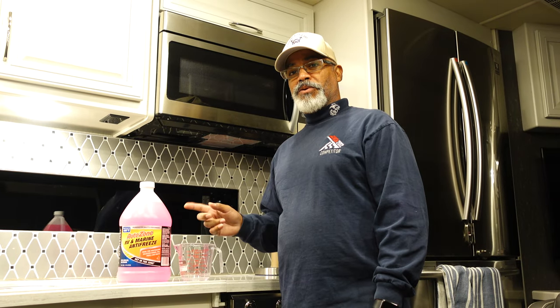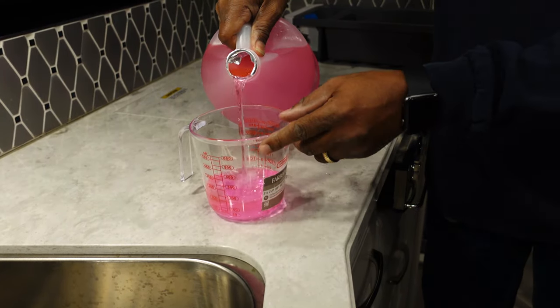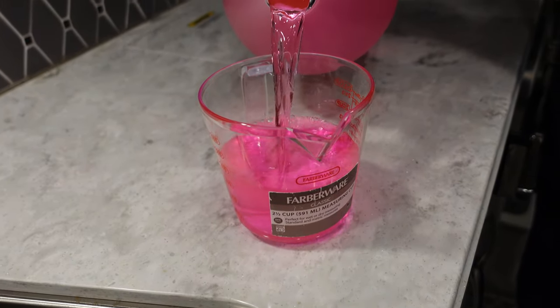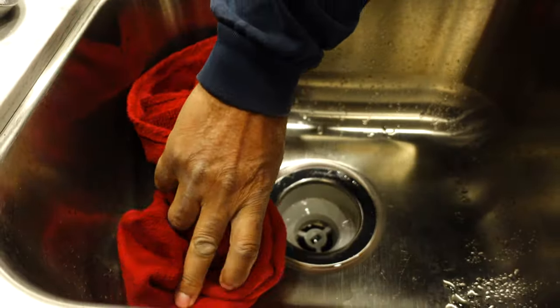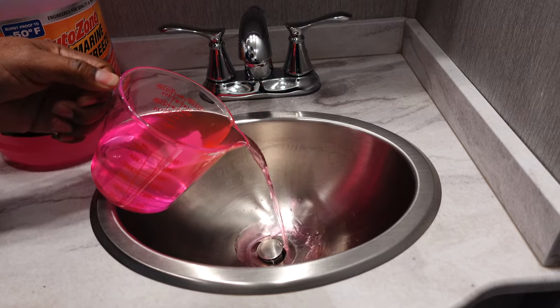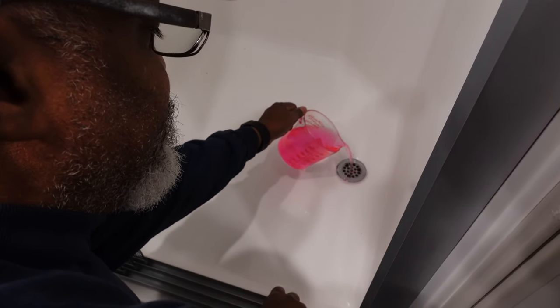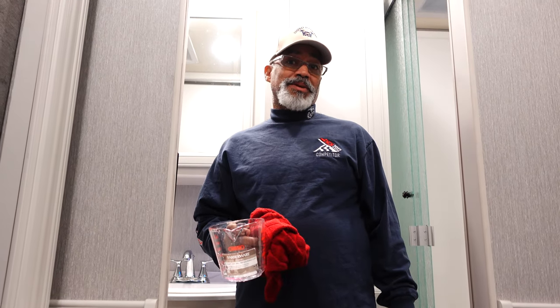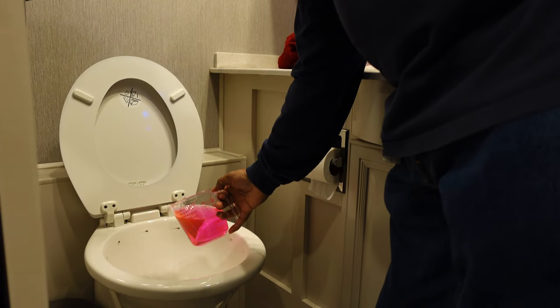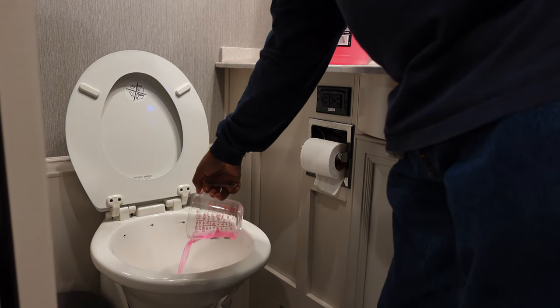According to our user's manual, we have to pour one pint of antifreeze in each side of our drain. Be sure to wipe up any spills. Now we're going to winterize our toilets. You want to empty your toilet then add three and a half pints of RV antifreeze and flush that down, then add one pint of RV antifreeze to the bowl and leave it.